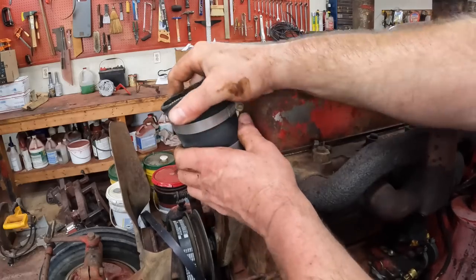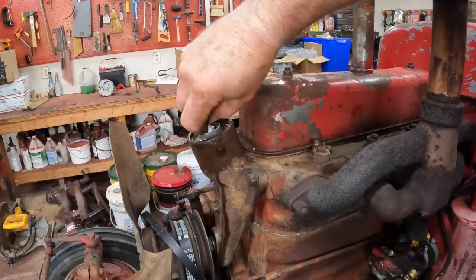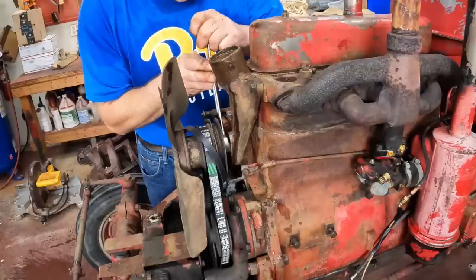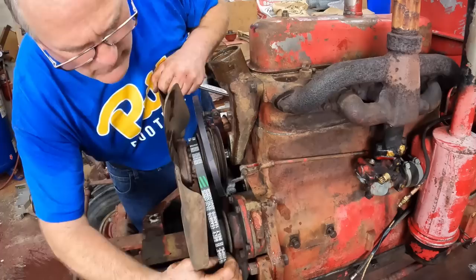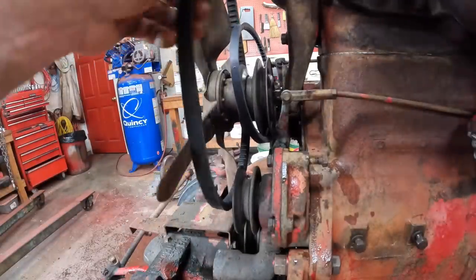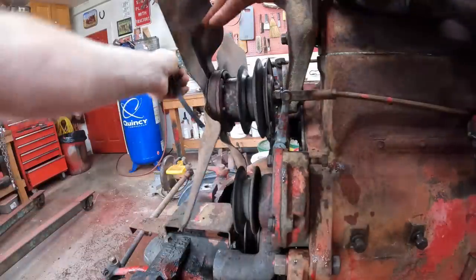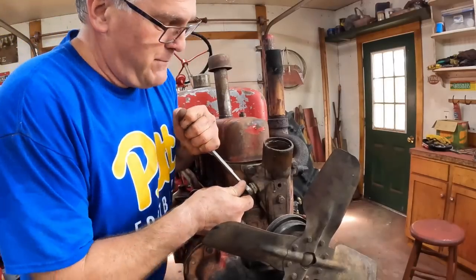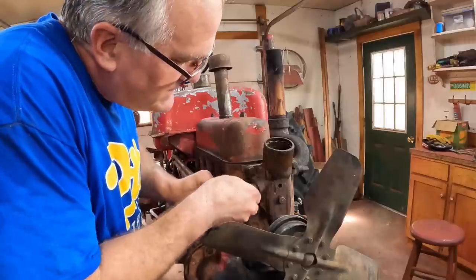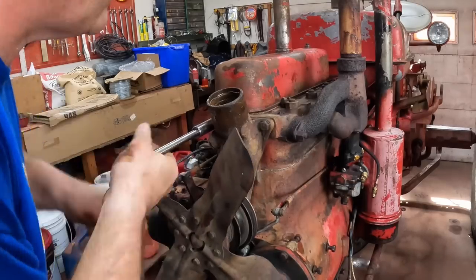Next, pull this top radiator hose off — this is the thermostat housing. There's the thermostat; I've replaced that in the past. Now we can loosen up this fan on its adjustment bolt and take it off. I can see a lot better than the last time I was at these belts, that's for sure. Then take off the sender that goes to the temperature gauge. We've replaced a lot on this tractor over the years.